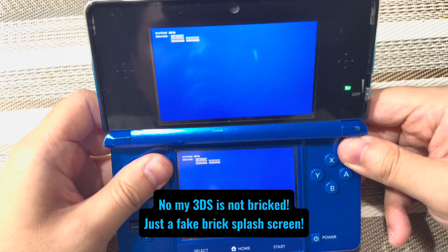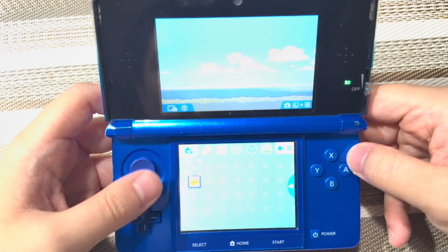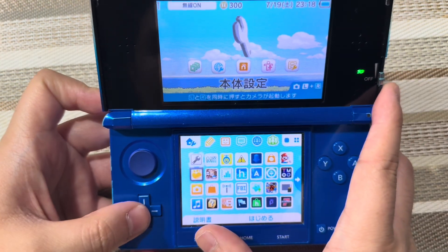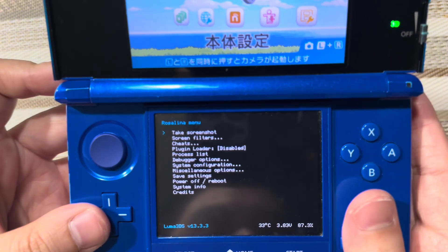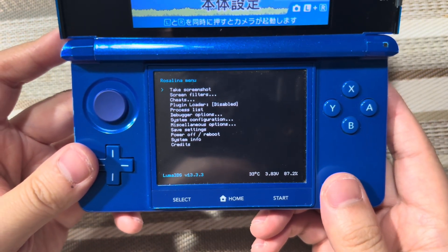This will definitely reboot the system. If we press L, hold D back down, and select — here it is — Luma 3DS version 13.3.3.